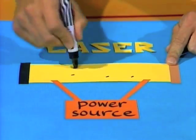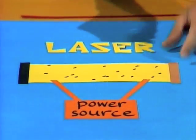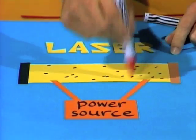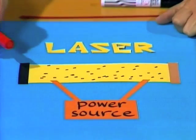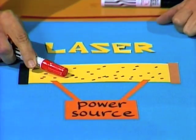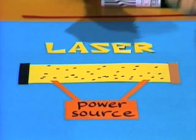Helium, first of all. There are lots and lots of atoms of helium in there. They're too small to see, but if we can see them, let's pretend they look like that. And also atoms of another gas called neon — we'll represent those by the red dots. Now, energy is passed into that tube from a source of electricity.